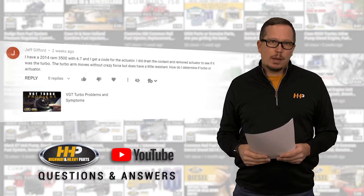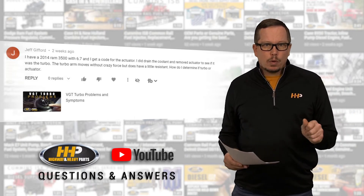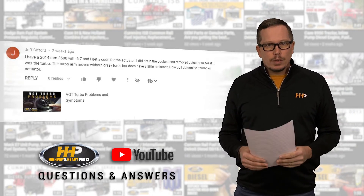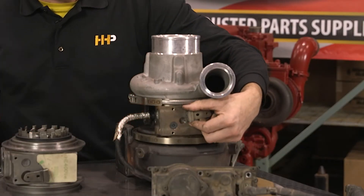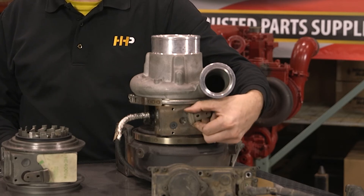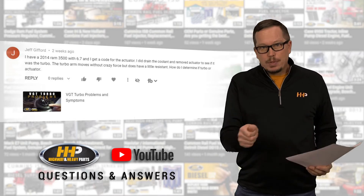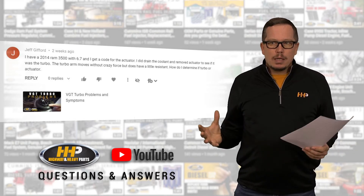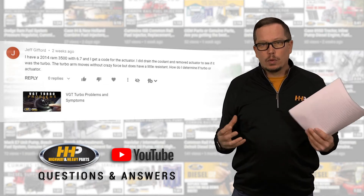The next step is the turbocharger. When you say it moves without crazy force, we know that turbocharger has a certain range that the sector gear needs to move. It has to move fairly freely — it should move without binding, without sticking, from stop to stop. That's going to be determined by how free the vanes move through the shroud plate.